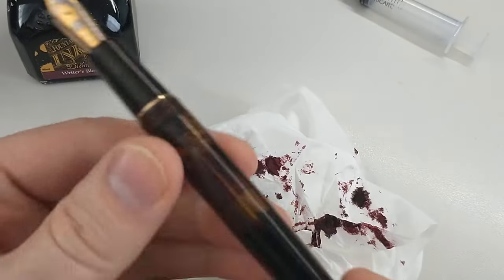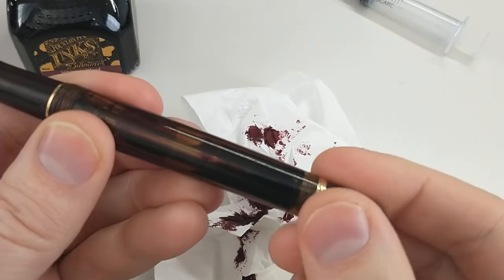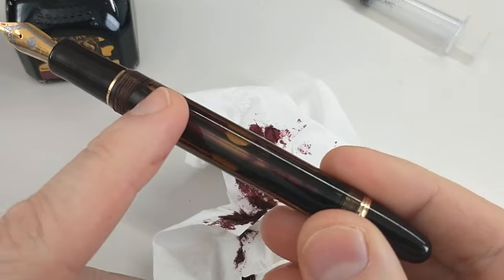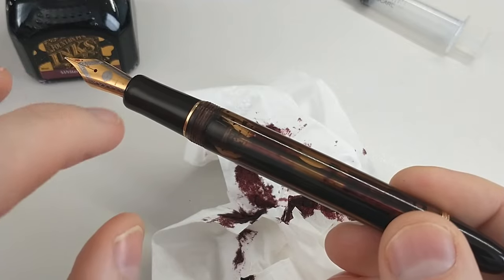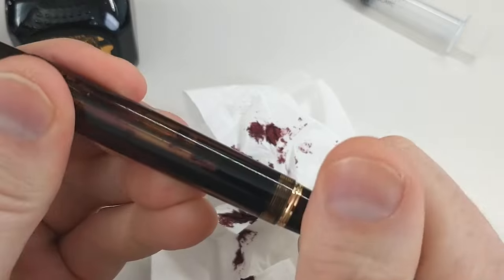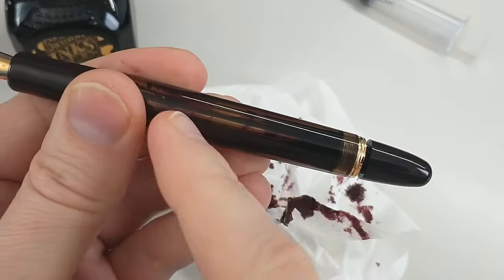So there you go. And then as you are writing, the knob twisted down seals this portion off. You can write for a long time because of all the ink that's down in the feed and in the nib. But when you're writing for a long time, you will want to open this up so that it allows more ink to flow down.